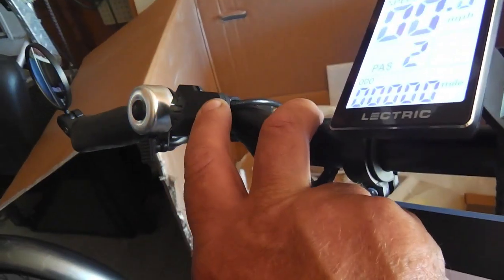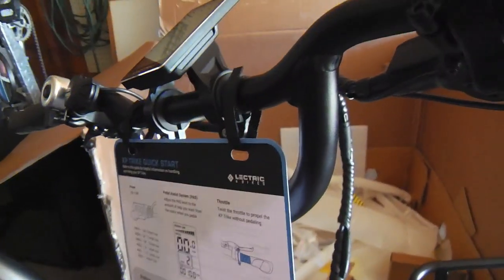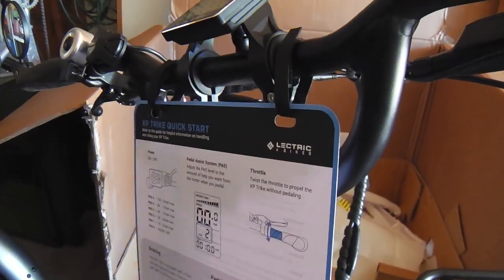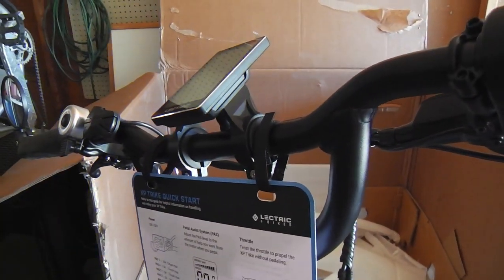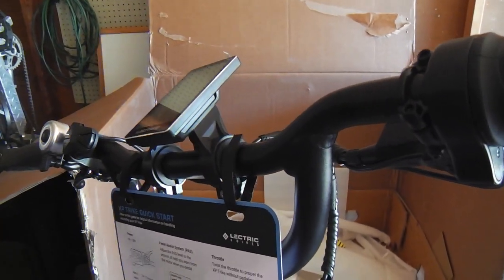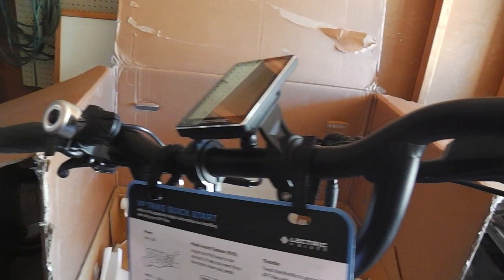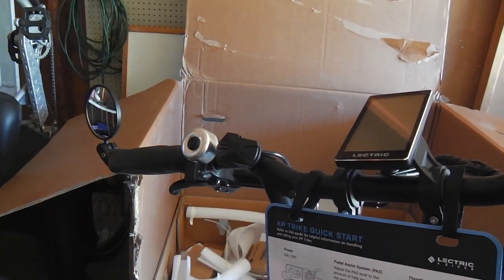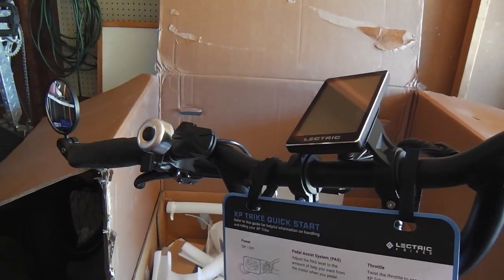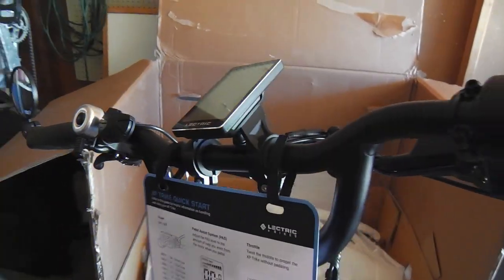I was still curious about the switch and button for the lights, so I went online and punched in a question about horns and switches on the XP trike. The answer: you just hold down the plus button for three seconds and the light comes on. The manual is online as PDF — no hard copy in the box, probably saving paper. It's very exhaustive, very complete, very good — like 50 pages or more, really thought through and worked out.